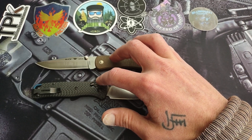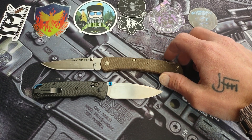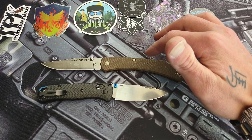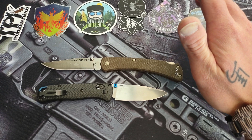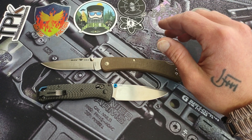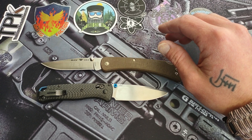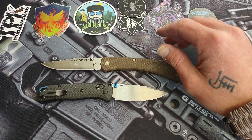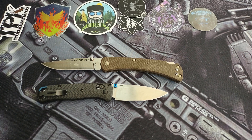I have these two knives to thank for joining the knife community — my love for knives came from both of them. I always liked knives growing up. I either had a Victorinox of some sort and then usually a folder like a Gerber or a SOG, and that's what I had for years, probably from the time I was 10 or 12 up until my early 20s.